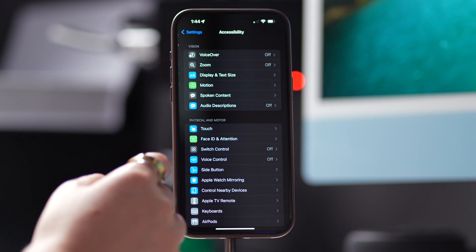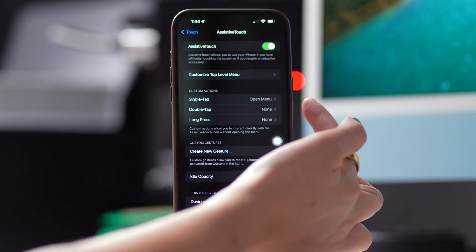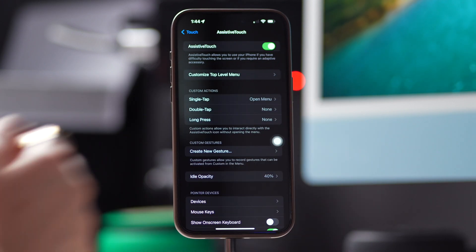If you own a newer model without a physical home button, such as the iPhone X or newer, you can clear the RAM with Assistive Touch. Go to Settings, Accessibility, and Touch, then tap on Assistive Touch, enable it, and assign single tap to open menu.